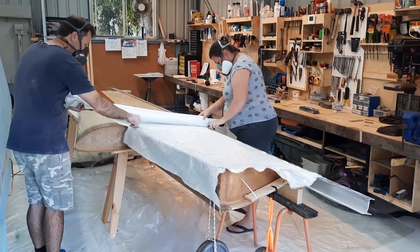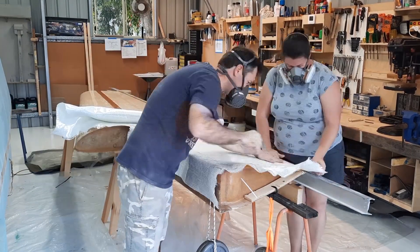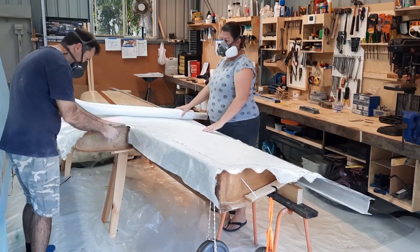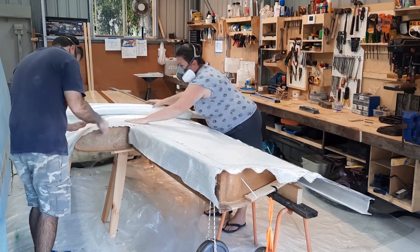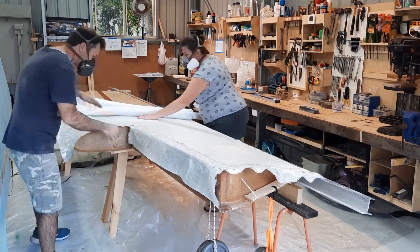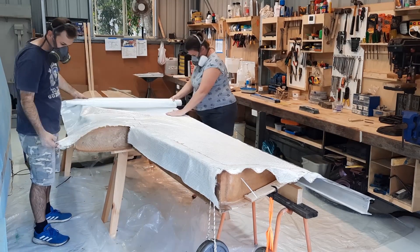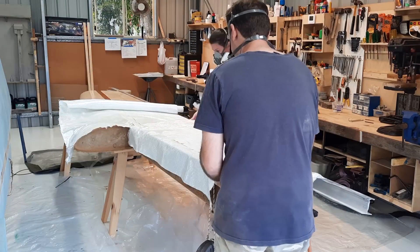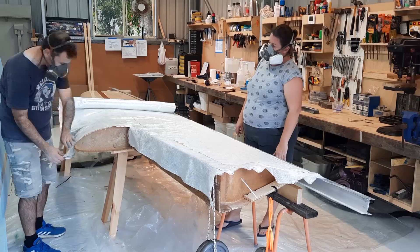After trimming the glass to a rough shape, we took care to roll it up straight. Once the glass is on the glue, you can use your hands to flatten it out for any bubbles. Inspect for wiggles in the strands and pull them out by finding the offending strands at the edge of the cloth and pulling them tight. This type of glass is called triax — its strands run in three directions.